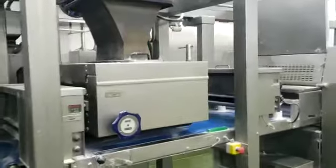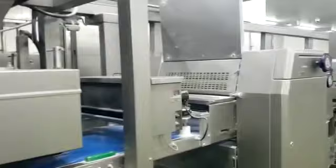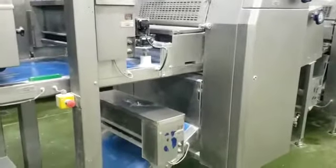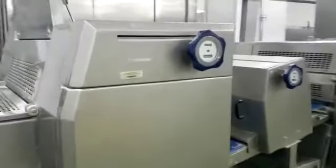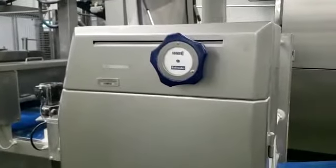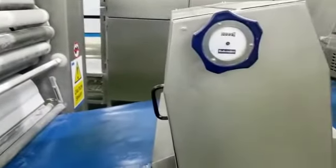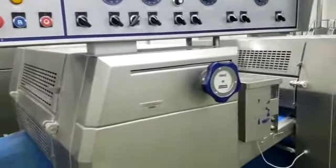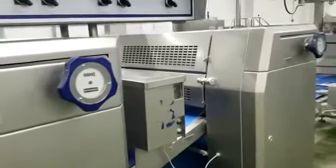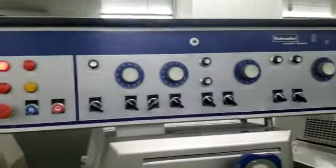Now we've got a series of gauging stations. This is the multi-roller gauging station. It's all Radomaker equipment. This is gauging station one and two. Again Radomaker, with all the controls at the top.